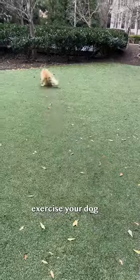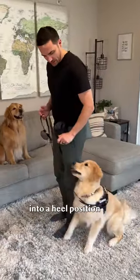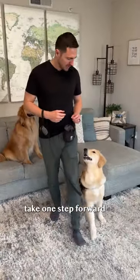How to improve leash walking. Step one: exercise your dog, then move inside. Step back, luring your dog into a heel position. Step two: take one step forward, mark and reward at the seam of your pants.